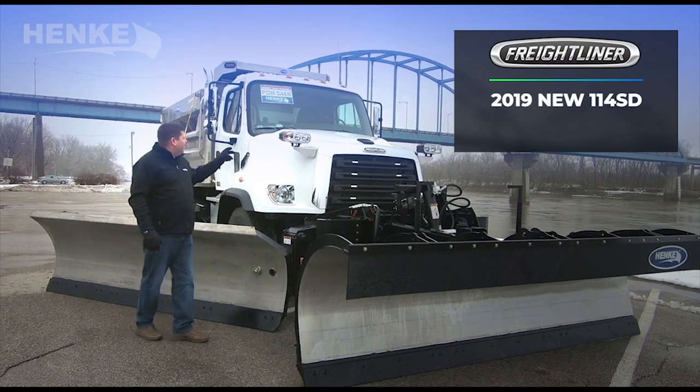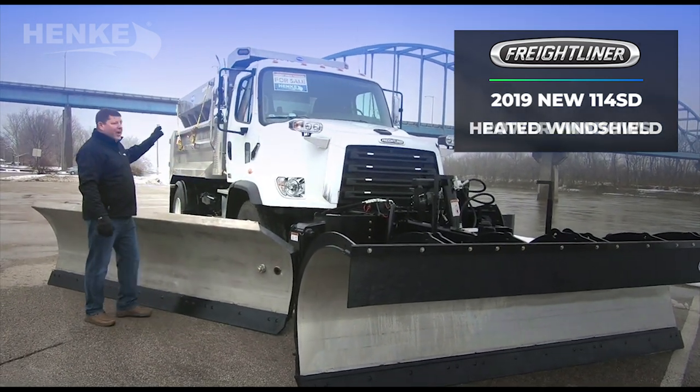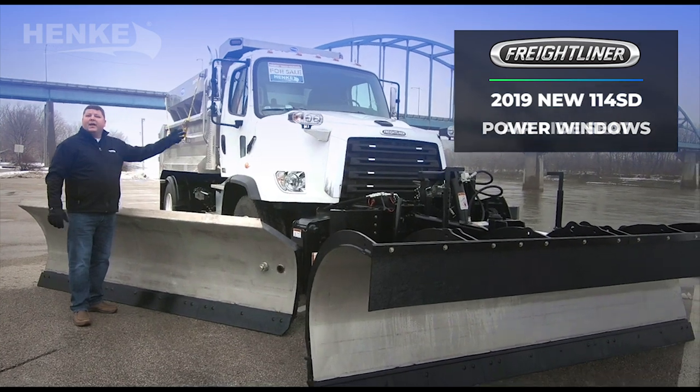We've added some features: a front heated windshield, power windows, and an air ride seat.